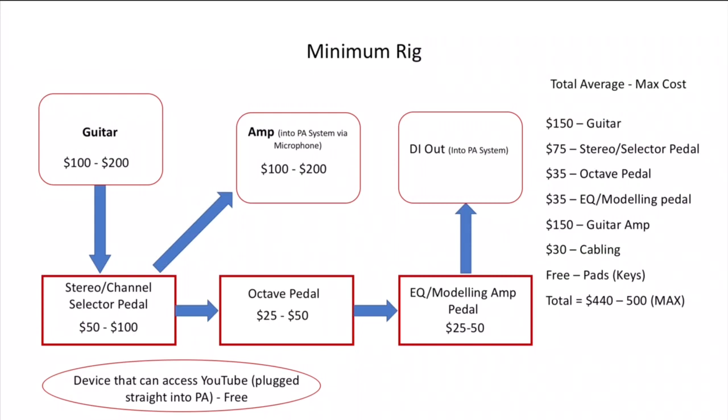On the bottom left-hand corner, you can see I've written a device that can access YouTube and be plugged straight into the PA system — that's the keyboard sound. Before I got the two keyboards, I used my iPad. You can search on YouTube for keyboard pads in A major, B major, C minor — there's usually 20-minute long videos of just the same pad being played in that key. That's what I used before I got the two keyboards, and it also means you don't actually need to know how to play keyboard. Pause the video and study the diagram for yourself.